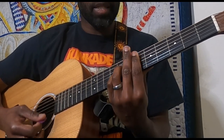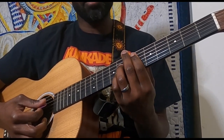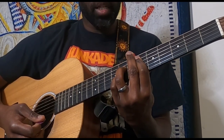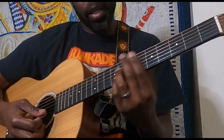Coming here to this E flat 7 — looking at the tabs, they might be playing it in a different position, but I like playing it here. This is a very easy, natural way to get to the E flat 7 shape, so that's why I'm playing it here.